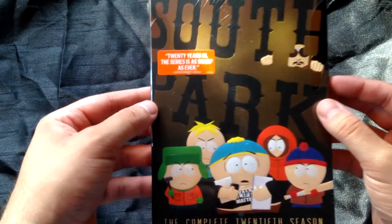And here is disc two. There we go — exactly the same design. So disc two has: Fort Collins, OGs, members only, not funny, and 'The End of Serialization as We Know It.' So they complete the 10 episodes from Season 20.